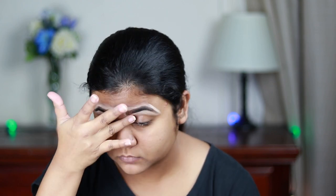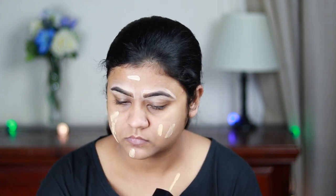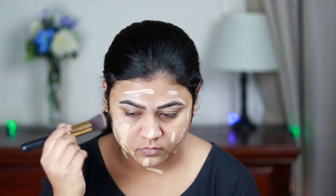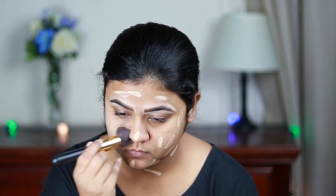I'm just blending everything out using my finger. Now I'm using the Photo Focus Foundation in the shade Golden Beige and applying it all over my face and neck, then blending it out using a kabuki brush from Puna Store. This foundation is a little drying for me right now because I do have dry skin.